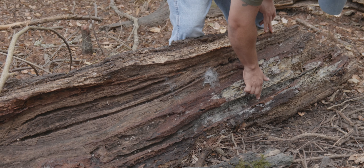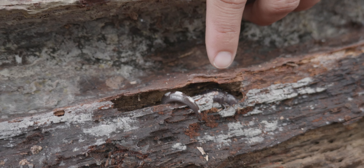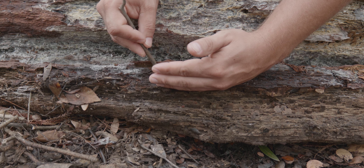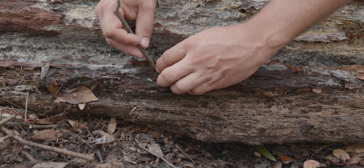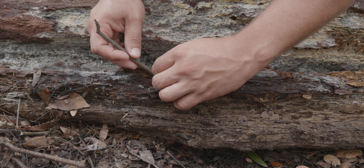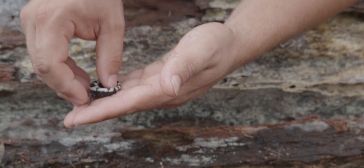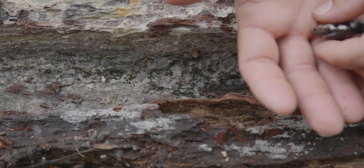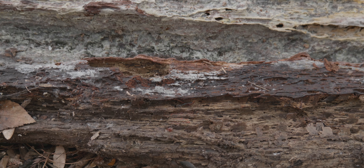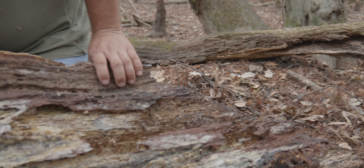That one right here — this thing, you can barely see it, it's in there. I just want to gently poke it out. Come on, buddy. He's like, 'don't touch me.' That is a male. I'm just going to let it get back in there. No buddy, get back in your cave. So it's going back in there — that's good. I'm going to go ahead and put it back down; it's in a good spot.